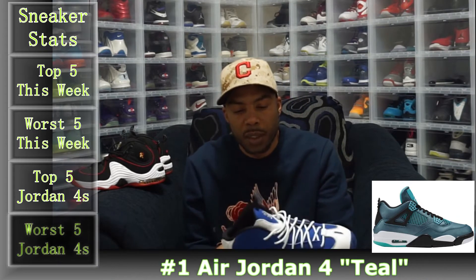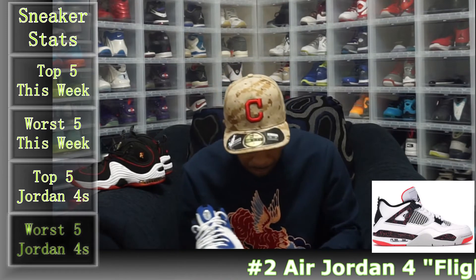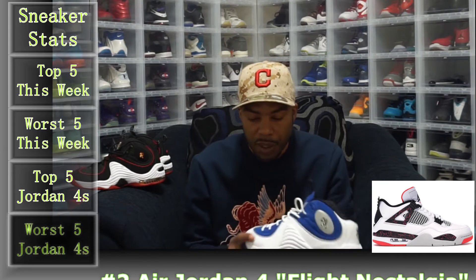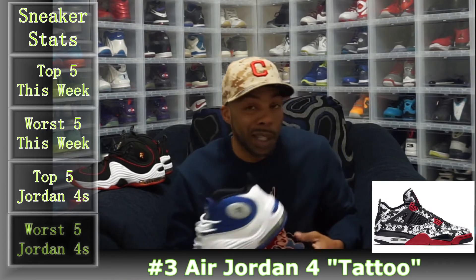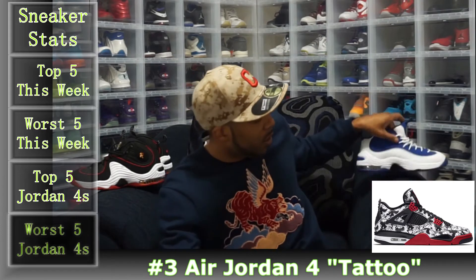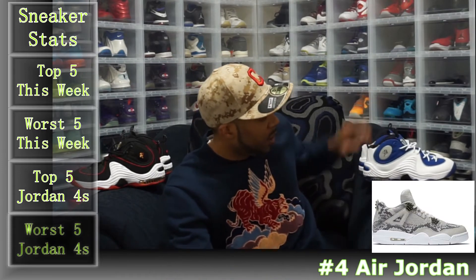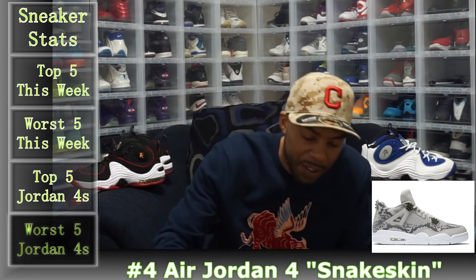I was interested in getting these pairs because they're sample pairs. Both of these are sample pairs, and I wanted to see the quality of them. Sample pairs are supposed to be better quality — I don't know for sure, I just kind of pick up samples here and there. But we're going to keep running through these, we got one last one from this guy.